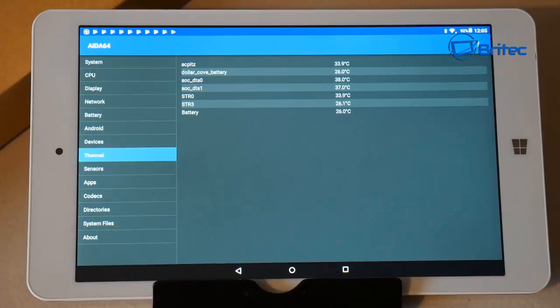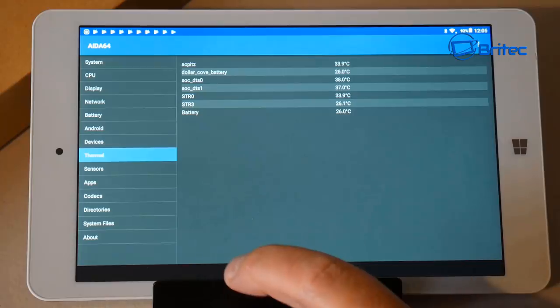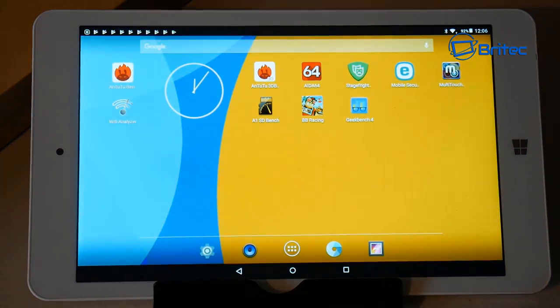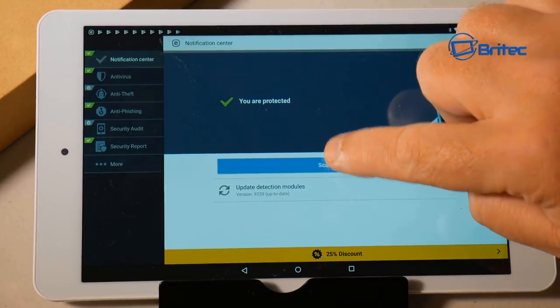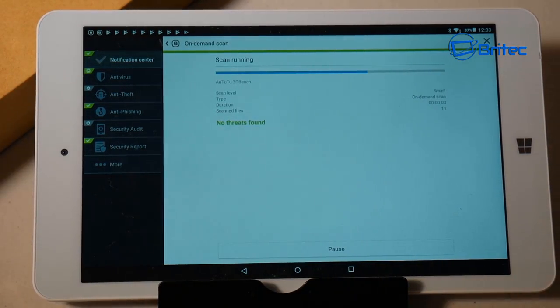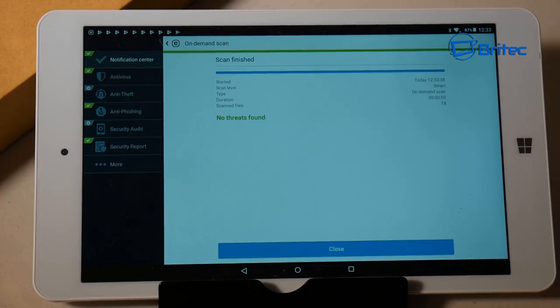For around 70 pounds this is a pretty decent deal to get a dual-boot system. Going back to the main screen, I ran an on-demand security scan and no threats were found — completely clean with no malware or spyware. It's a nice clean Android and Windows device.